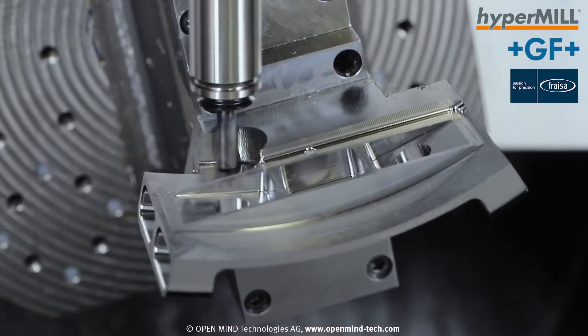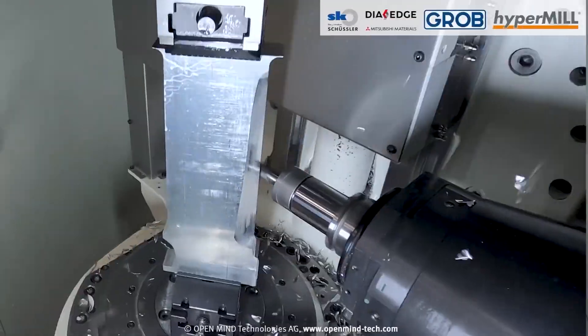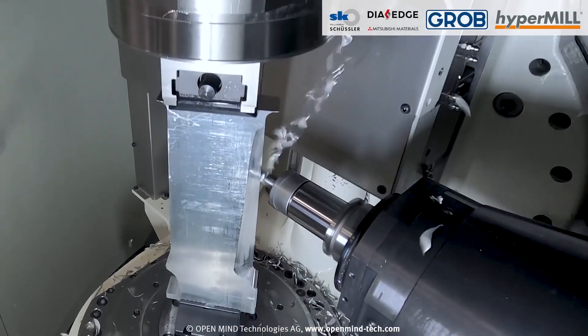HyperMill proved to be very successful. We looked at a few different platforms of programming software for the 5-axis — would we have been as successful without it? I don't think so. We get parts off that are 90% deburred.